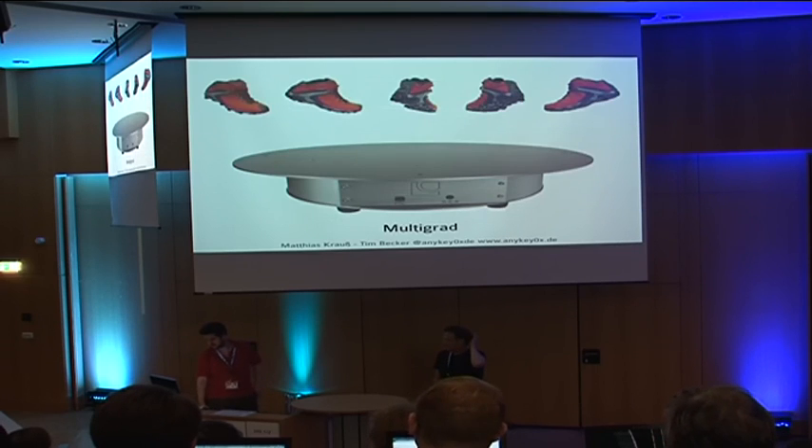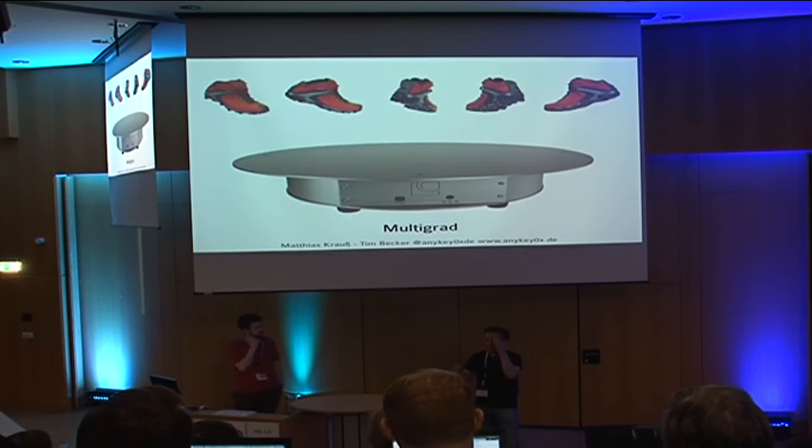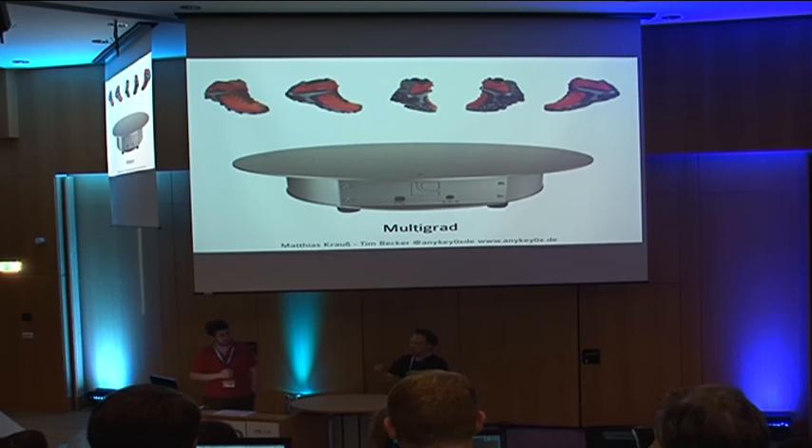I run a different company where we build rotating tables for 360-degree photographs. At that point, I realized I couldn't simply use a development board anymore — I needed to make my own PCB and design it myself. It actually turned out it wasn't as difficult as it seems, if you have some basic knowledge about electronics and are willing to spend some time on it. Once you've done your first board, it's easy to do your second.